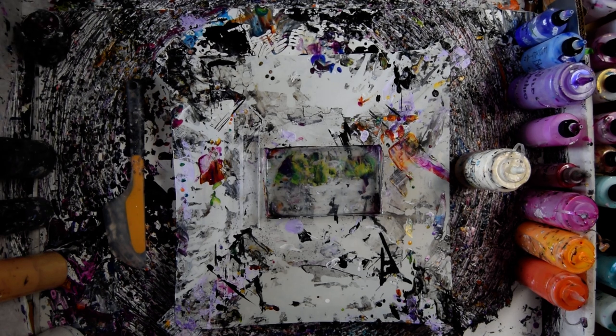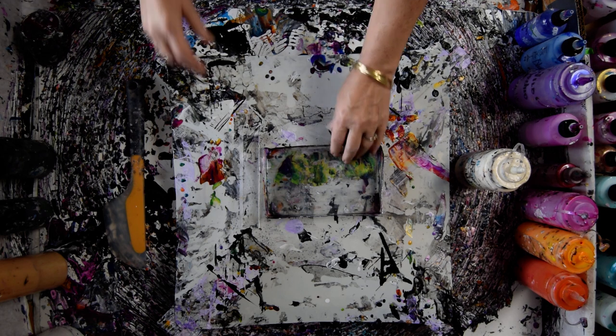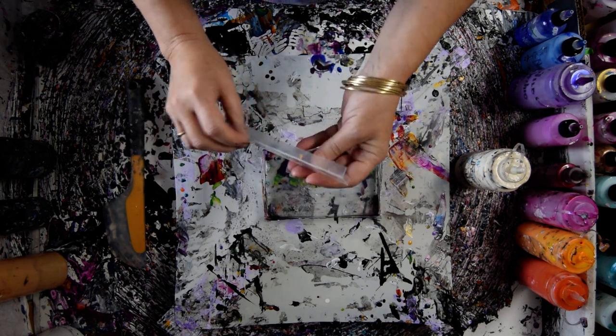Hello again, it's Priscilla Batzell in Spring Hill, Florida at Expressionist Fluid Art Studio. I have a reservoir to put colors in and I scored a piece of plastic because I couldn't find my scoop — because I want a scoop.